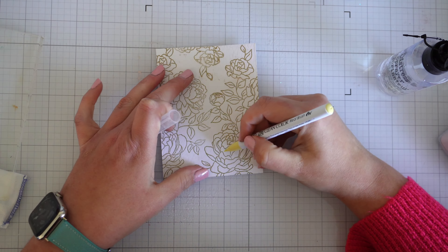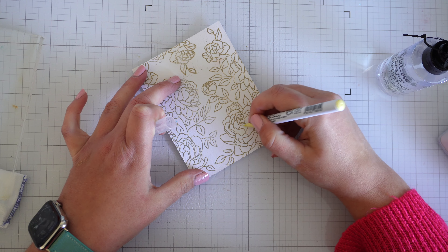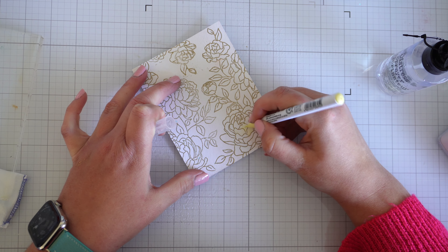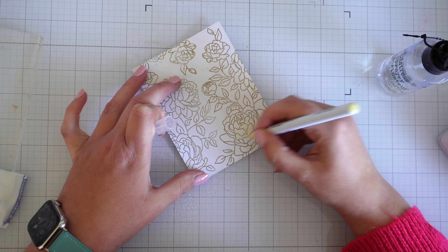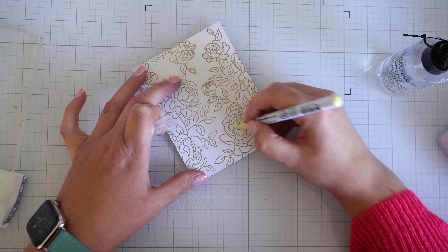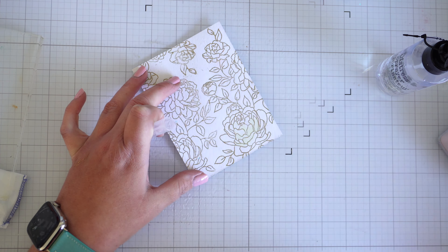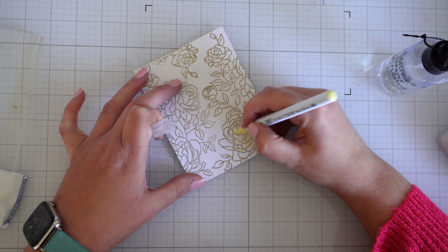I've stamped and heat embossed and we're ready to go. I've grabbed out my clean colour watercolour brushes by Zig Kuretake — I'm testing them out, they're new to me. I've wet my paper a little bit and that just helps the watercolour flow. For this I'm not looking at getting the best highlights and lowlights. I wanted a nice sort of loose, watery, painterly effect. I really love the loose watercolour wash look, so that's what I'm hoping to achieve.